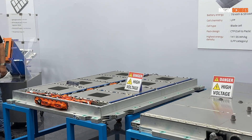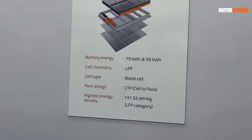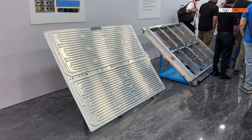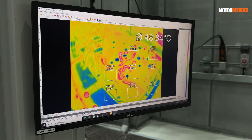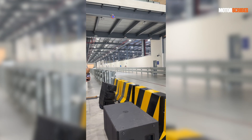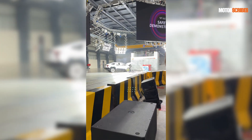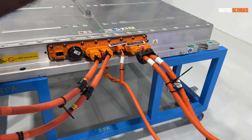First up, we have the battery packs that go into the BE6E as well as the XEV9E. Both vehicles are available with a 59 kilowatt-hour battery pack and a 79 kilowatt-hour battery pack. Both are blade designs and can withstand an immense amount of heat. Mahindra set them on fire, dunked them in water, drove a truck over them, and subjected them to additional pressure during crash tests to ensure five-star safety compliance. The batteries have also been crushed with up to 20 tons of pressure from the side.